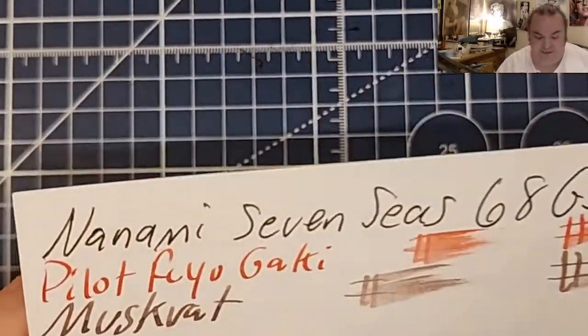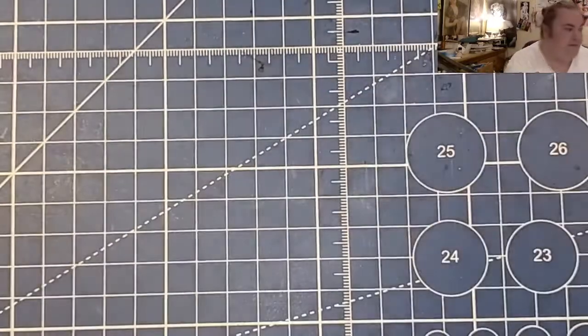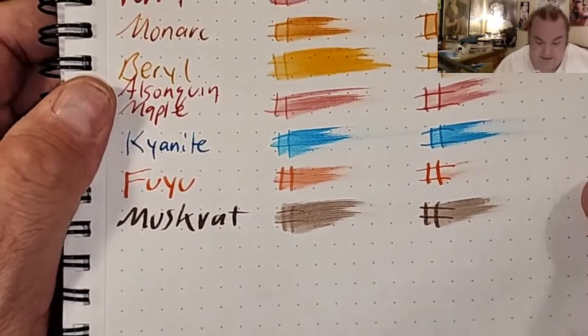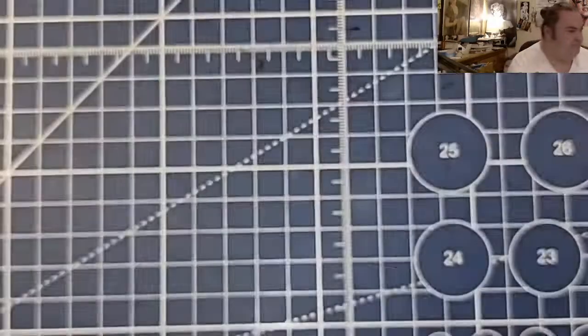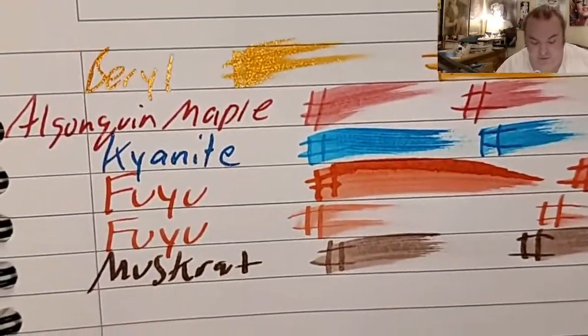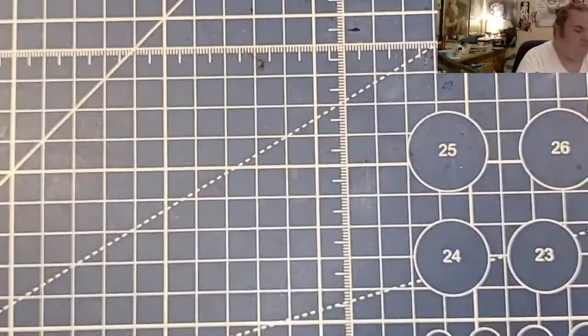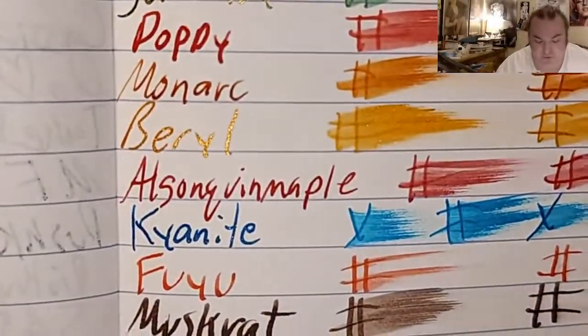The Nanami 7C, 68 GSM Tommelway River — no feathering, no bleeding, no ghosting. Maramond Memosony 80 GSM Dot Grid — no feathering, tiny bit of ghosting. Maramond Memosony Oxford Optic Paper — no feathering, a little bit of ghosting. Claire Fontaine — no feathering, tiny bit of ghosting.